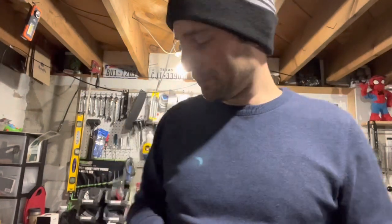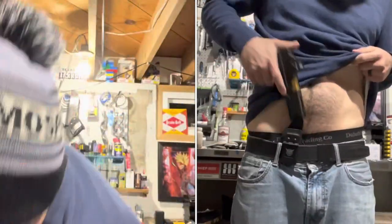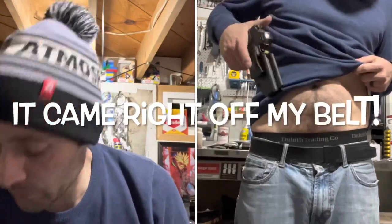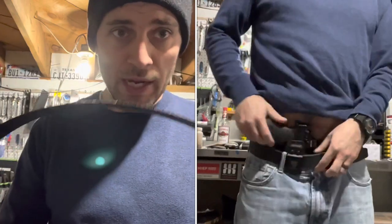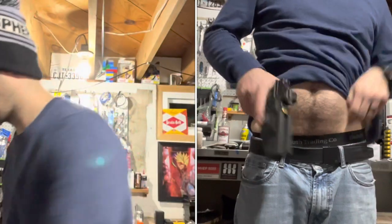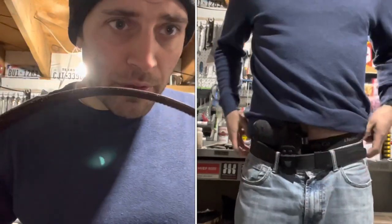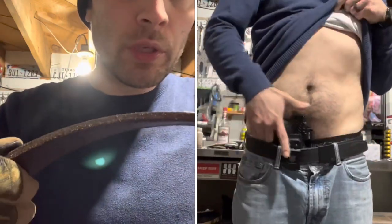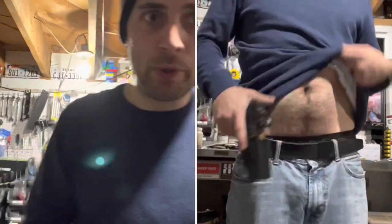Let me show you the deciding factor of why I did not keep this holster. This is my next everyday carry belt that I wear every single day — it's about the same size as my core essentials belt, quite a bit thinner than my Versacarry double, could toe up freaking bolt with this thing. So keep that in mind.